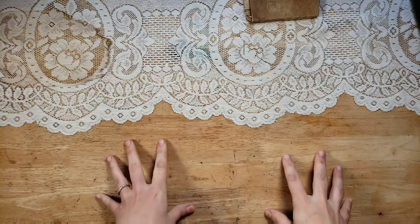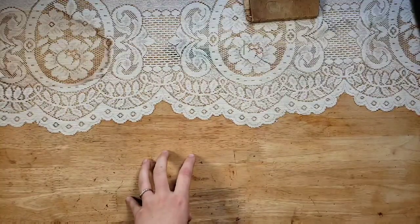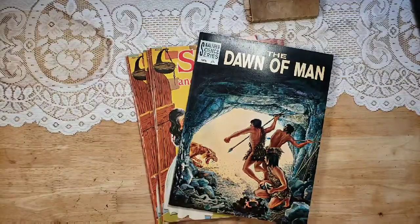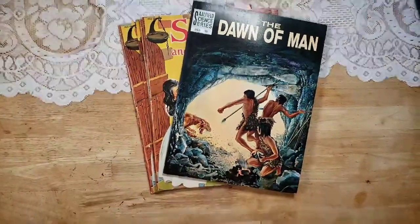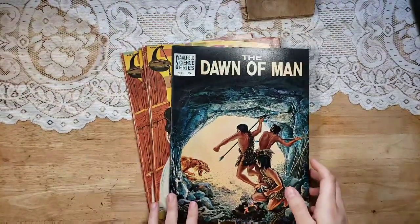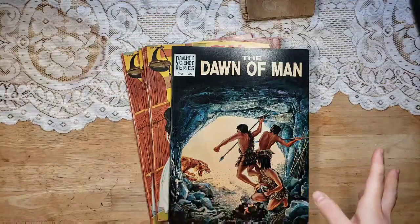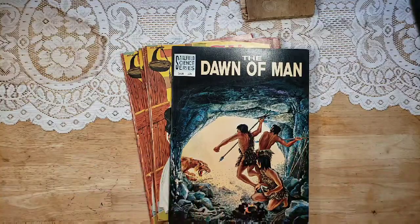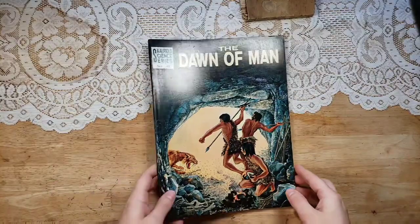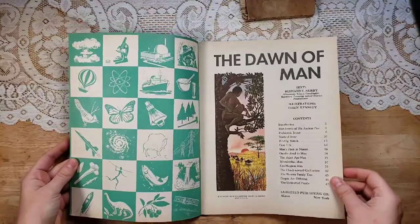Hi, this is Lindsay. Welcome back to my channel. I have scored quite a large lot of vintage coloring books and things like that. Some of them I even have several of one. I think they were from an attic or an estate sale. The lady I bought them from thought they were all 1950s, but as I looked through them, they were between the 50s and the 70s. That will all be marked in the description box when you go to my shop to purchase them. Let's get into some of them here — I'll try to go pretty quickly, but I just want to show you what they're like, and you can go to my shop below to purchase them if you'd like.